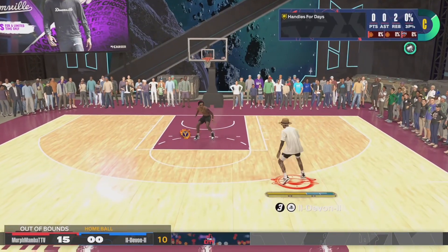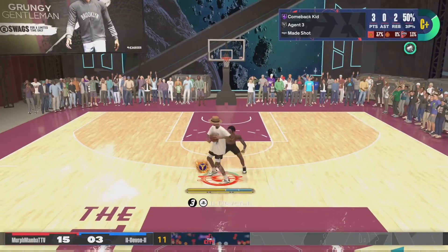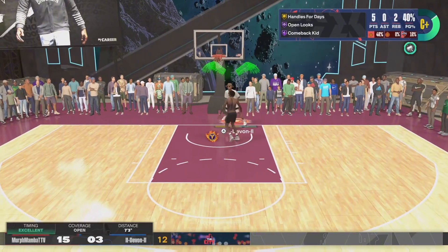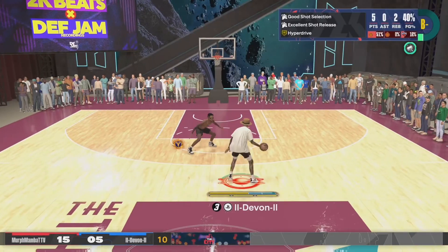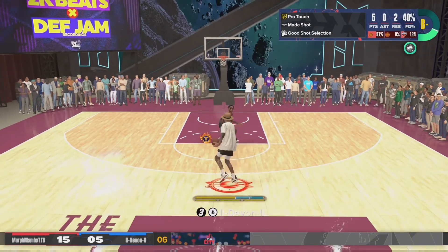Tip number 3: use jump shot boost. I use jump shot boost, your favorite YouTuber uses jump shot boost, and you should be too. But if you're thinking you don't have any VC — it's 1500 VC for a 10 pack, and you can make that in like 2 MyCareer games.